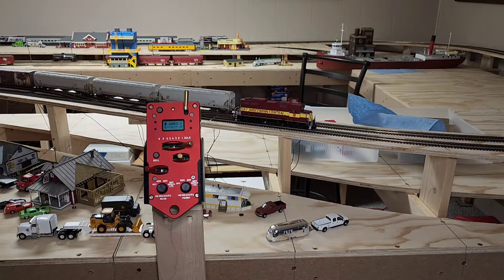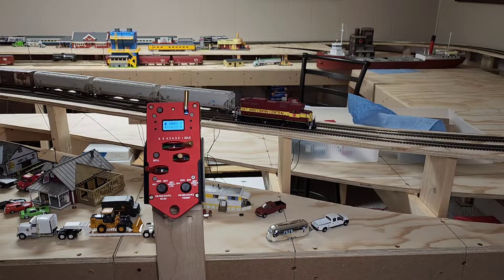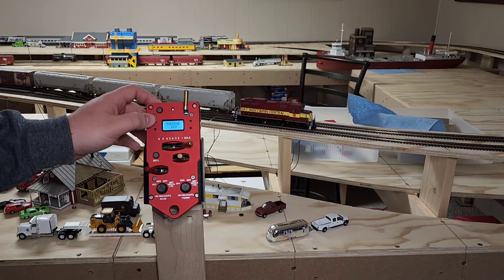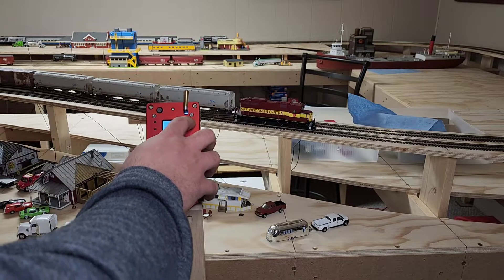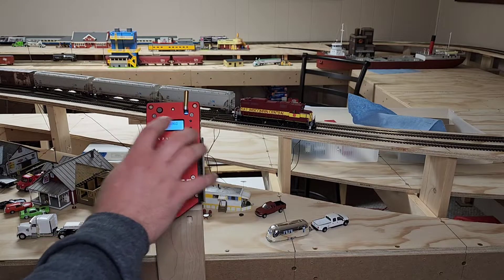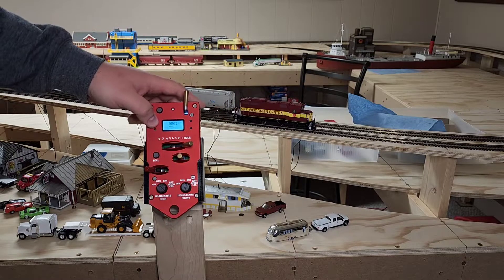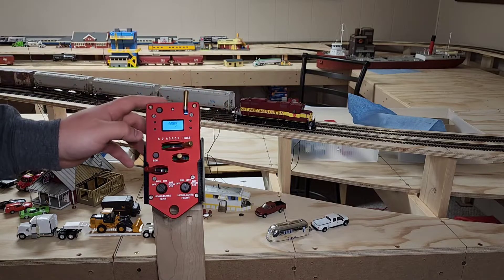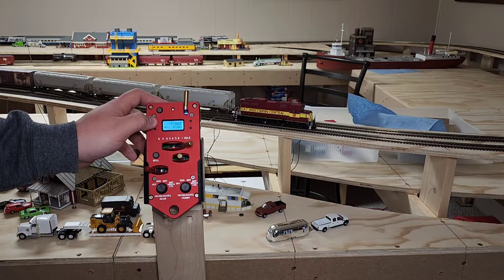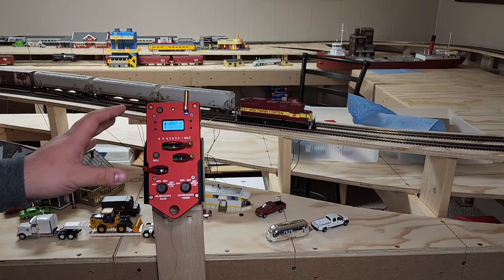I want to keep these episodes kind of short and we'll go through one step at a time. If you have questions, please put them down in the comments. Like, share, and subscribe. So we're going to cycle through here, get over to select loco. We've got nothing there, so we're going to enter zero — and then it's 587. I'm going to select up. 587, save. Hold this. Now we should have access to the locomotive. Turn the auxiliary off there — that button was depressed.